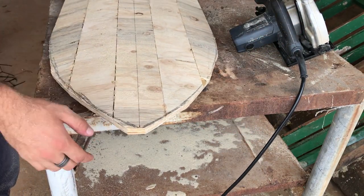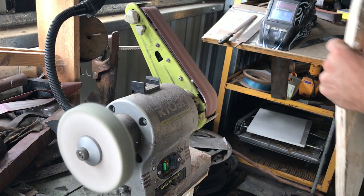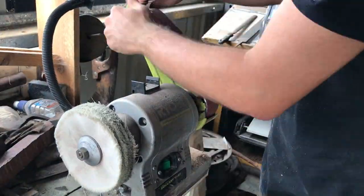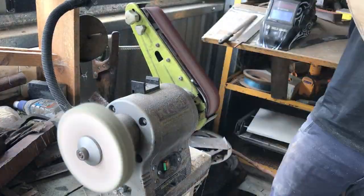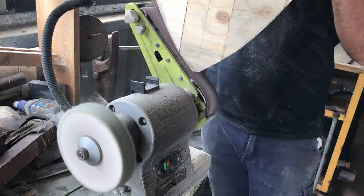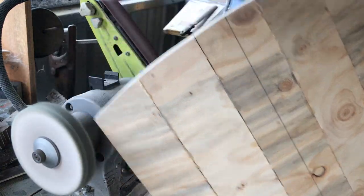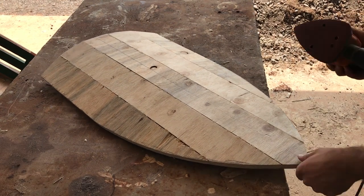There's the basic outline of the shield done, and now I just used my belt sander to clean up all the edges and make it look nice. To sand the front and back faces of the shield I just used a little mouse sander with an 80 grit sanding pad.